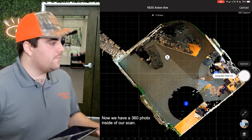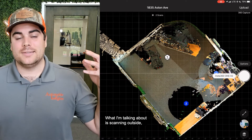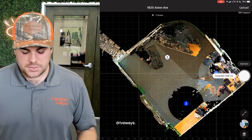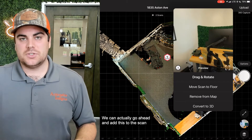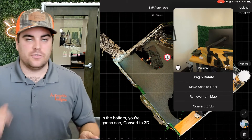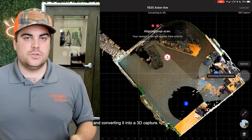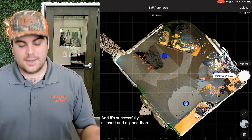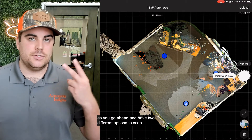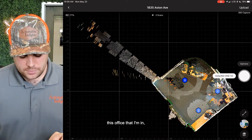Now we have a 360 photo inside our scan. You can get really creative here — scanning outside, capturing detached garages, driveways, etc. We can add these to the scan as a 360 capture using Matterport technology. At the bottom, click 'Convert to 3D.' It takes that photogrammetry data and converts it into a 3D capture — and it's successfully stitched and aligned. So you have added options and variety with those two different scan modes. We've now captured three waypoints and the room is beginning to build out.